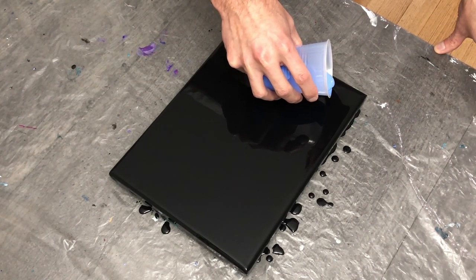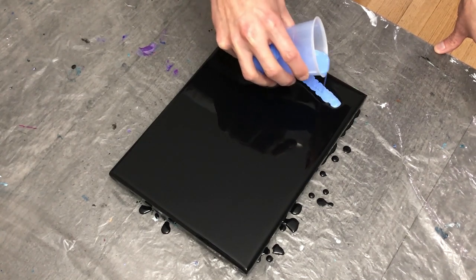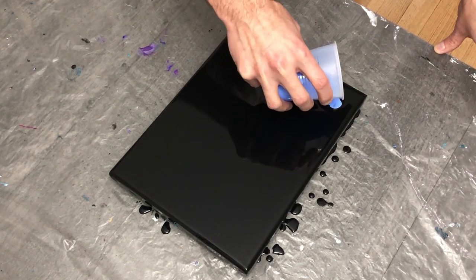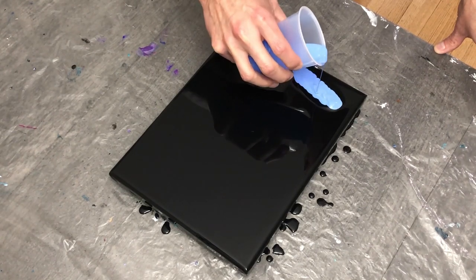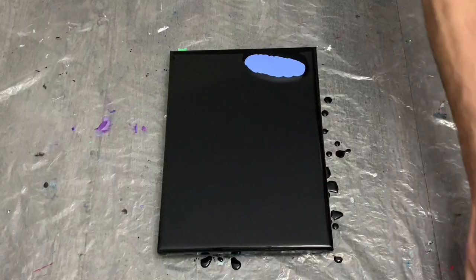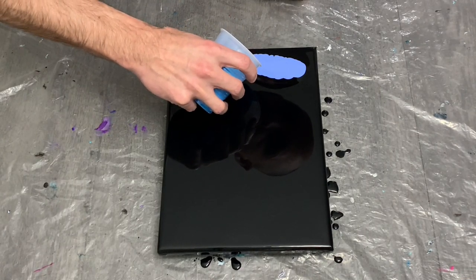Here we are with my first bit of color, which is my light blue violet by Liquitex — it's a really pretty color. I really enjoyed it; when I first found this color I was very excited by how well it mixed and how nice it looks.